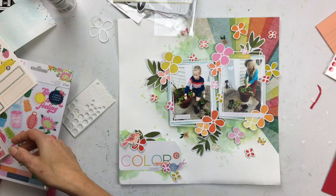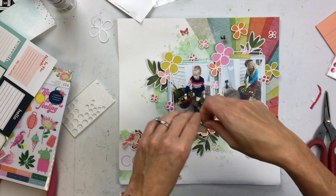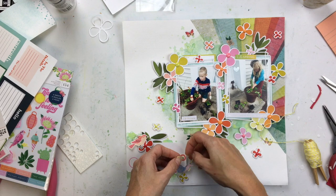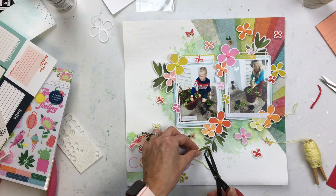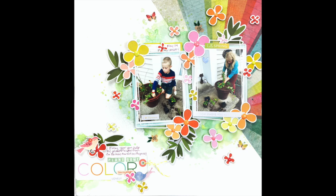Now I will add a little label sticker in the top for my date. I add twine to my tag, and that's pretty much it. I have some small letter stickers — I decided to use the word 'color' for my title, so I decided to make it 'plant some color.' Those are some tiny Basic Grey stickers, and I added my journaling right on that tag.